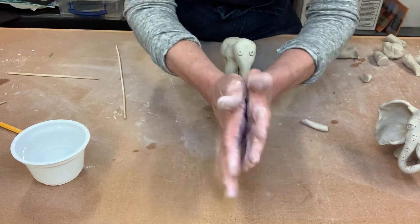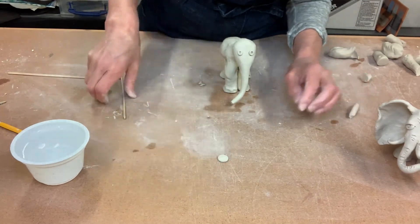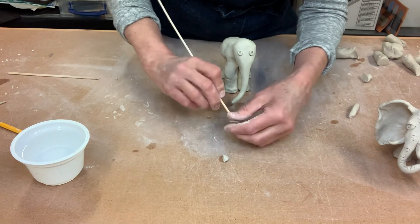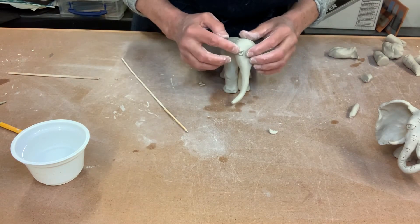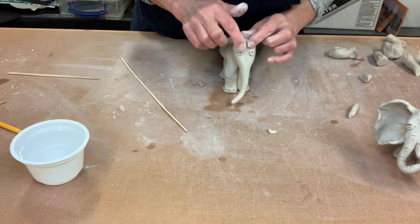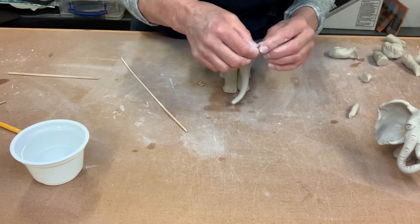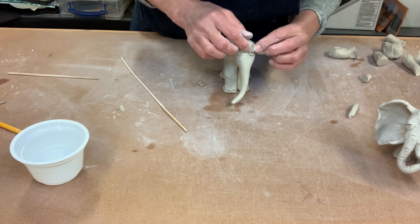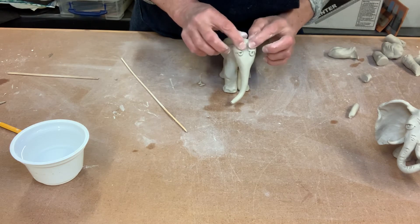Then take a slightly bigger ball, squish it flat, and cut it in half with your sharp stick — the two halves are going to be his eyelids. Put the eyelids right up there. The lower you put the eyelids, the sleepier he looks. If you want a sleepy lazy elephant just moving along, move his eyelids down a little bit more. Play around with it — experiment and see how you want your elephant to look. It's your elephant; he can look any way you want.